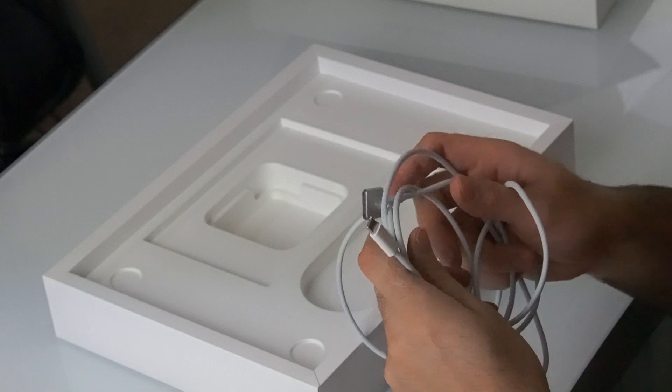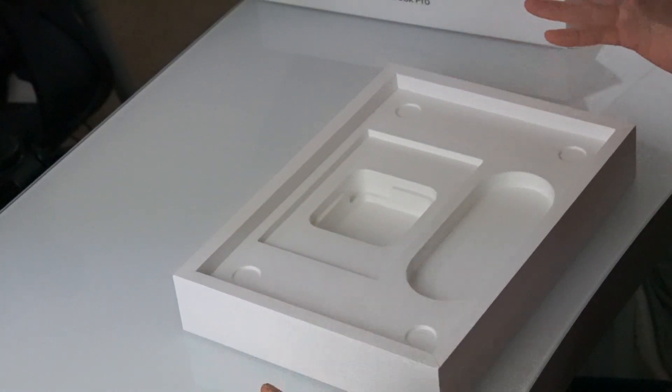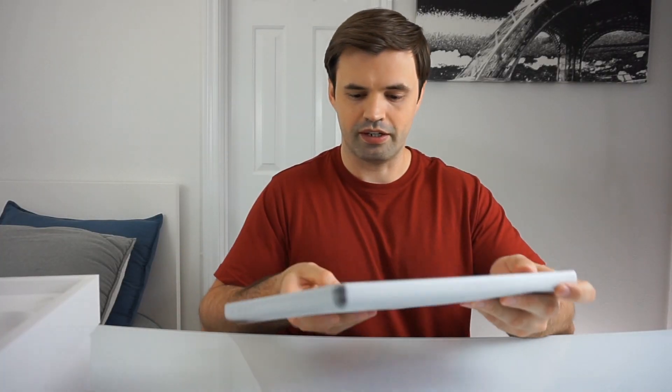So that's it for the box contents. The box is nice, very simple. We got just the MagSafe braided cable, the power brick, and of course the 14-inch MacBook Pro right here. Let's get it out.